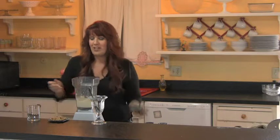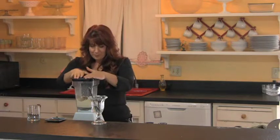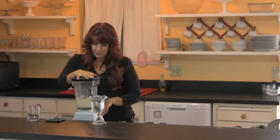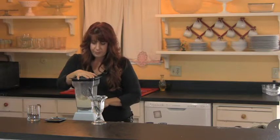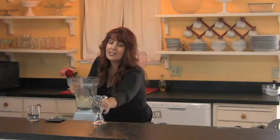Now we have that creamy, smooth texture that we want. So now I'm going to add just a handful of walnuts — that's optional — and just blend for a few seconds once you add the walnuts and serve.